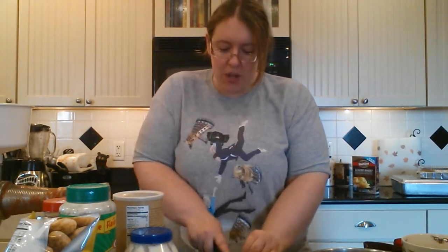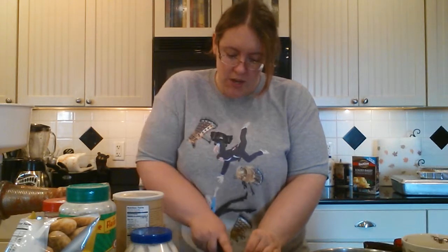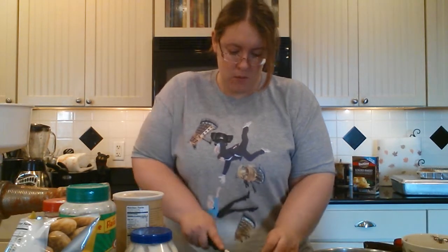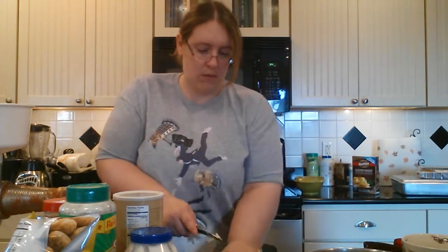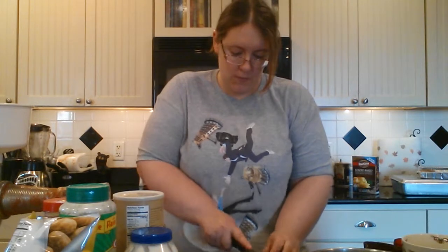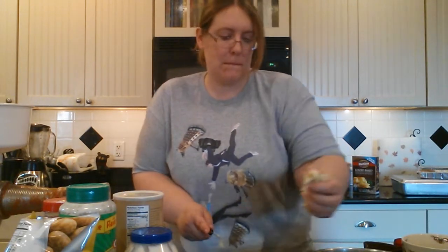Some of the pieces will be small enough for your dip right away, but some of them come in a little bit bigger pieces. So you're just going to want to give it a fine quick chop. Then toss the rest of those in your mixing bowl.